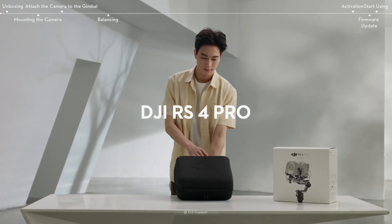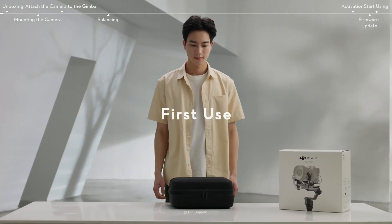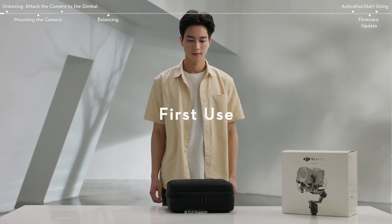In this video, we will introduce you to the settings and basic operations needed when using DJI RS4 Pro for the first time.